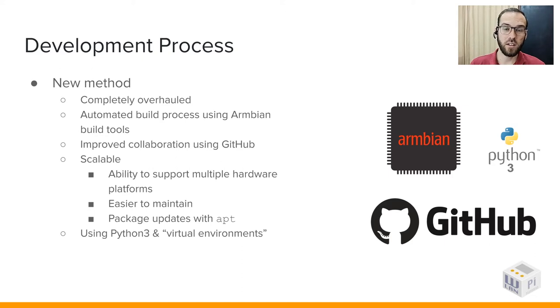We're going to leave the GitHub page at the end of the presentation so you can check that out. Thank you very much, everyone.